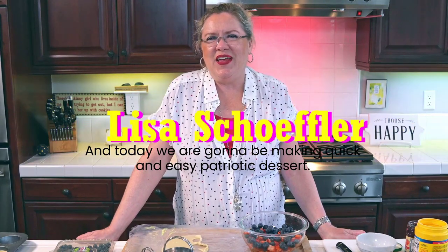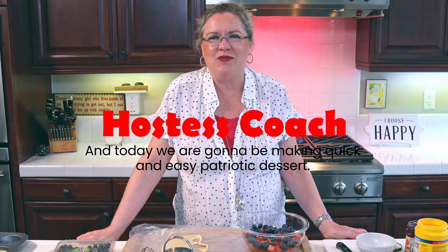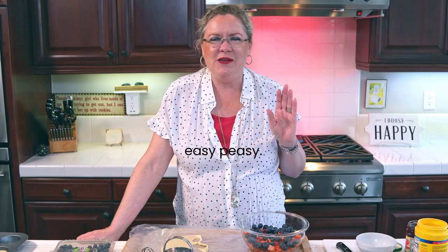Hello, and today we are going to be making a quick and easy patriotic dessert perfect for a dinner party, perfect for a holiday barbecue. Easy peasy.